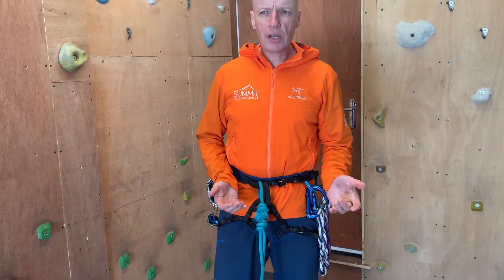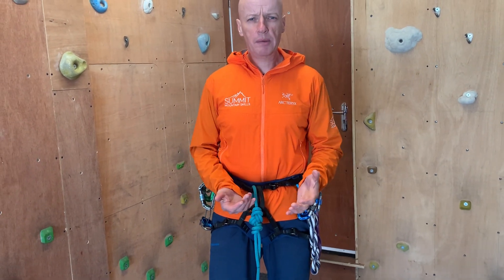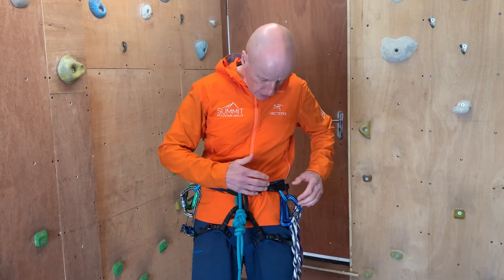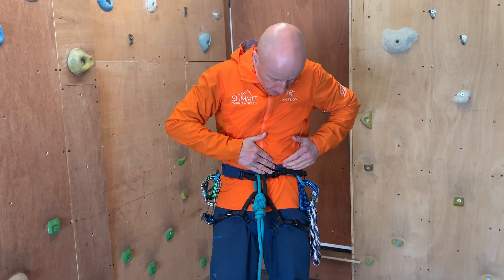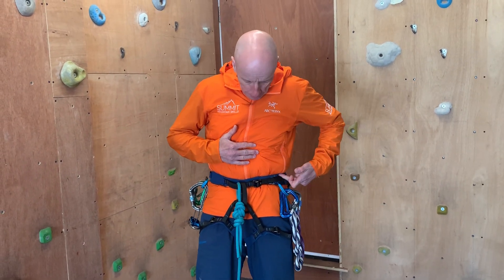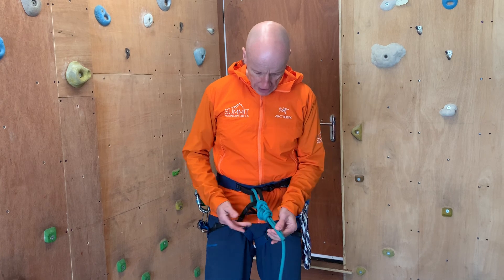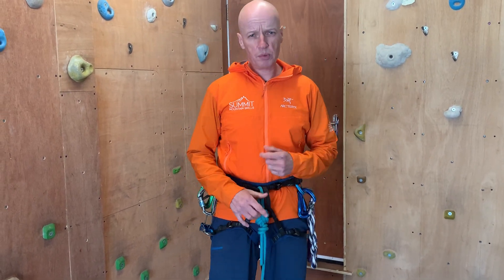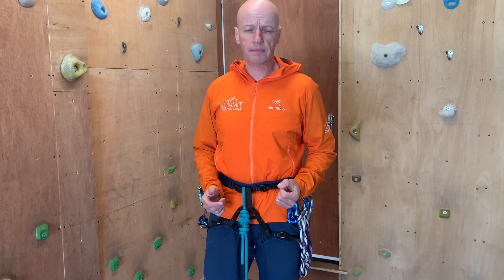All that remains now is for myself and my climbing partner to do a body check. I will check their knot and harness — checking that the harness has been put on correctly, the leg loops aren't twisted, and the buckle is threaded appropriately. I'll also check that the knot is tied correctly and is in the correct place. Once we've both done that, we're safe to climb.